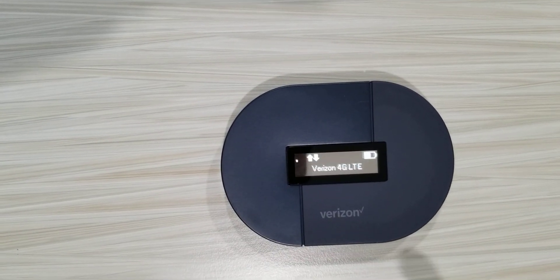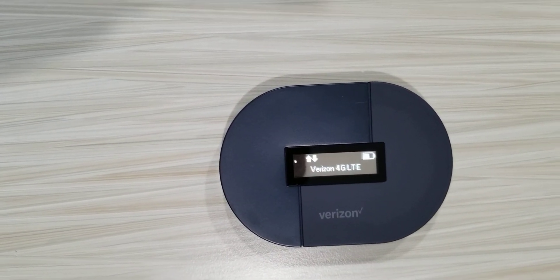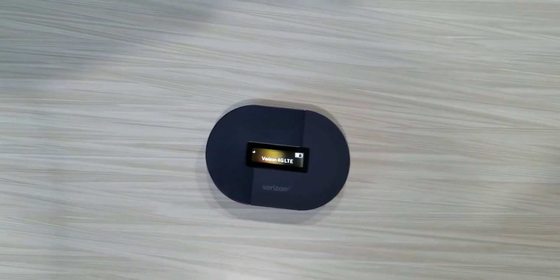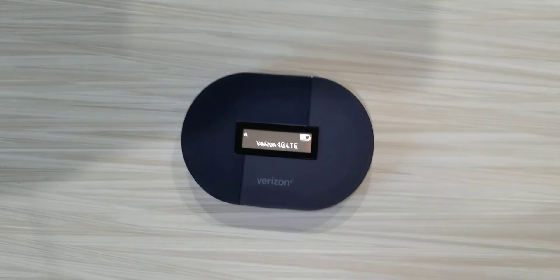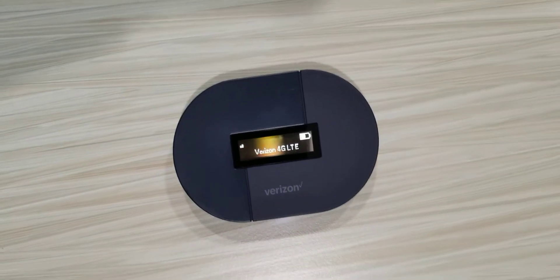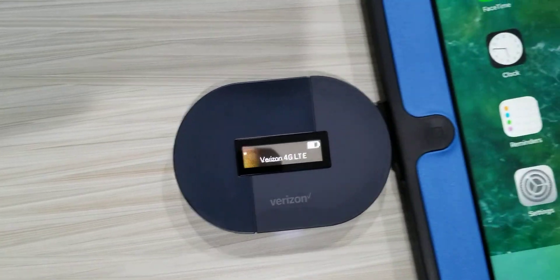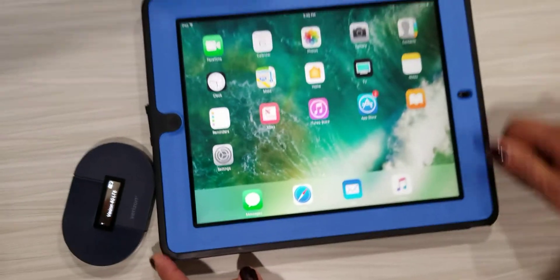Once it cycles a few times, you will see where it says Verizon 4G and you will see the arrows that go up and down. That means it is ready to be linked. Now we're going to get the device — in this case it will be an iPad — and we're going to link the network.